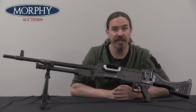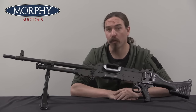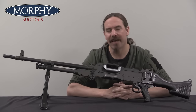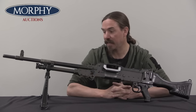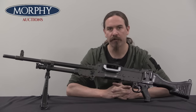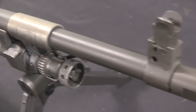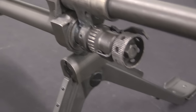Hi guys, thanks for tuning in to another video on ForgottenWeapons.com. I'm Ian McCollum, and I'm here today at Morphy's taking a look at a very special firearm. This is an FN Mag, specifically Model 60-20, which is the standard infantry ground version of the gun. This is perhaps the most successful — almost certainly the most successful Western machine gun of really all time.